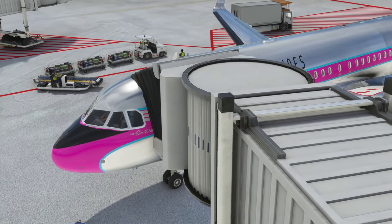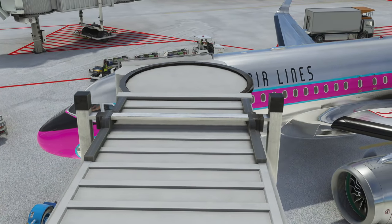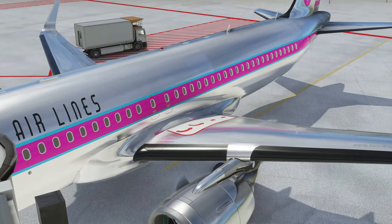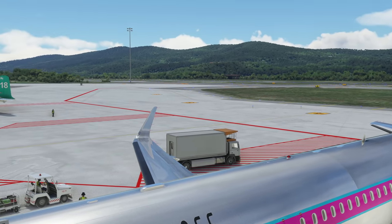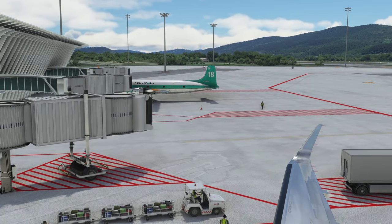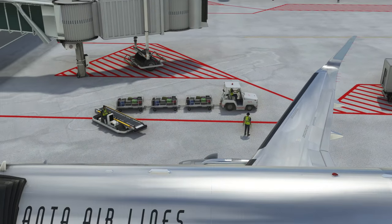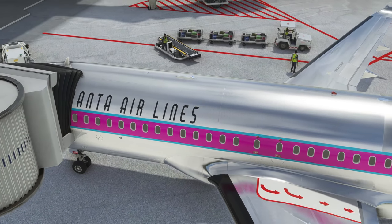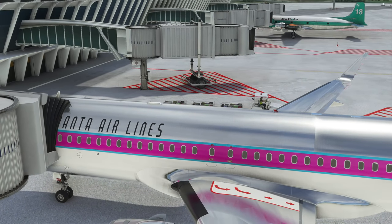We're using the latest development version of the A32NX mod, and we're starting from Bilbao, heading out for a short flight to demonstrate these systems. You can see the PMDG DC-6 sitting over there — quite fun having that in the aircraft library. This video gives you some extra context for your home simulations. I am a real-world Airbus pilot, but none of this is for any real-world use. Let's jump into the video.